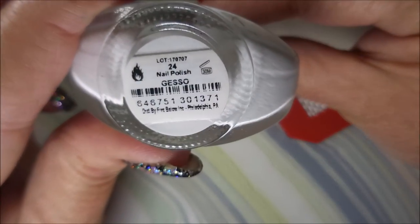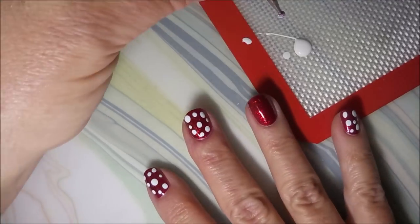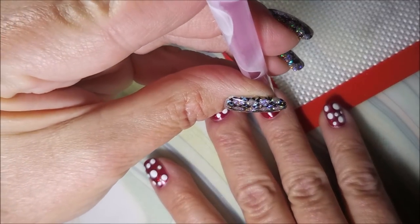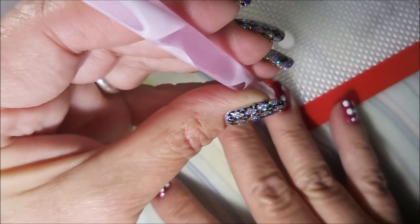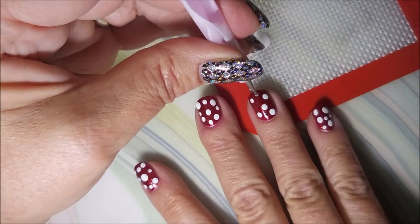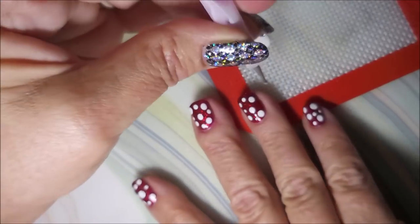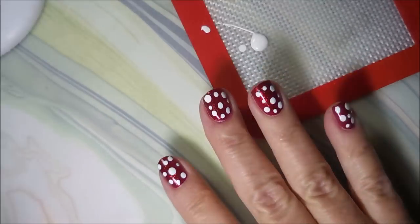I'm going to be using Funky Fingers Gesso and a dotting tool with a large and medium dot. I'm just going to go in and put a few dots in here on this nail. I've already done the rest of them off camera, trying to keep my videos from being like 30 minutes long. And we're going to go in and put some smaller dots in between. You don't have to be exact on this — there's no real wrong or right way to do these kinds of manicures.